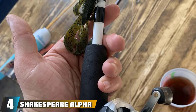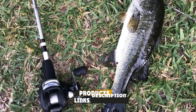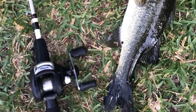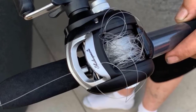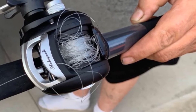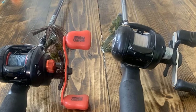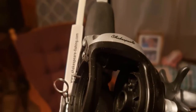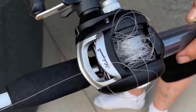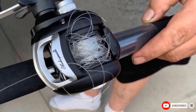At number four, we have the Shakespeare Alpha Medium 6 Low Profile Fishing Rod and Bait Cast Reel Combo. It's a great value for the money. The lightweight graphite rod features an aluminum frame and a two-piece design that makes it easy to transport. A durable bail wire offers line control while fighting fish, and the reel comes pre-spooled with 8-pound test monofilament line. The Alpha Rod features an EVA grip for comfortable handling, while the bait cast reel has a tubular glass blank for responsiveness and durability. This combo has all you need to start fishing right away.